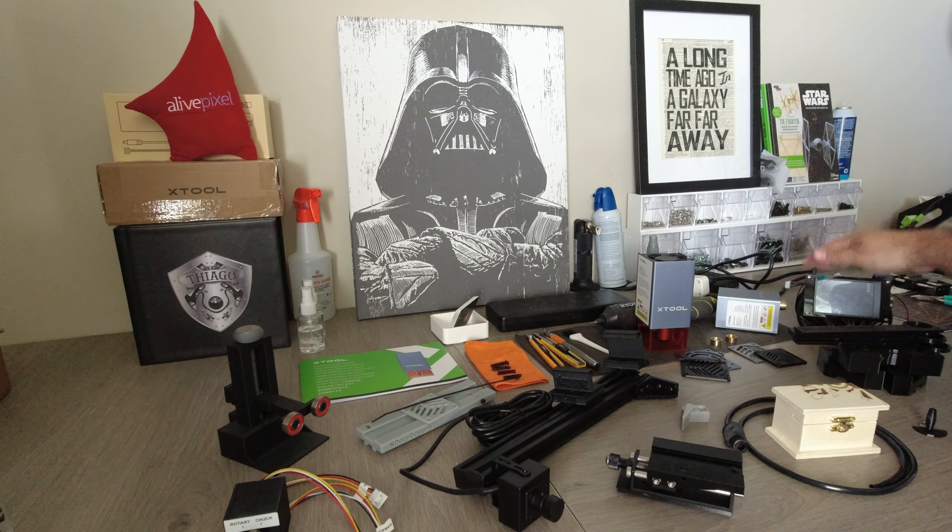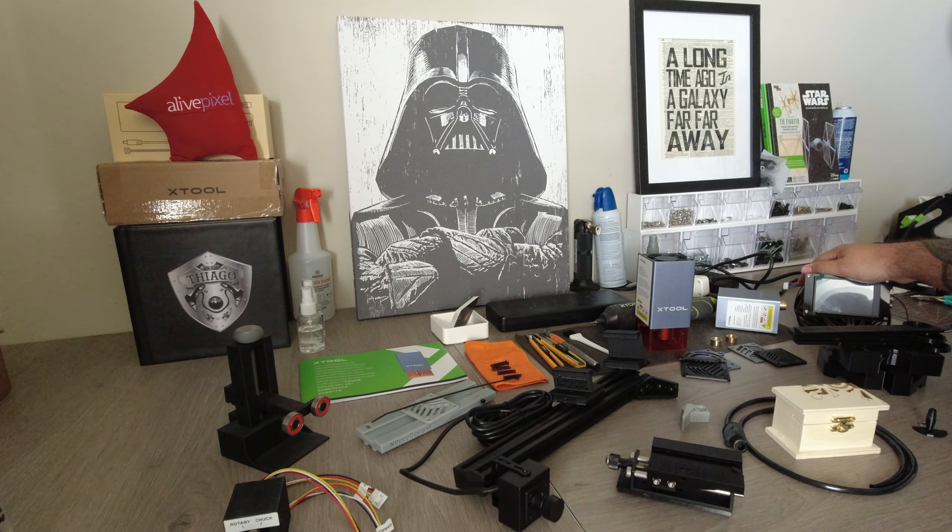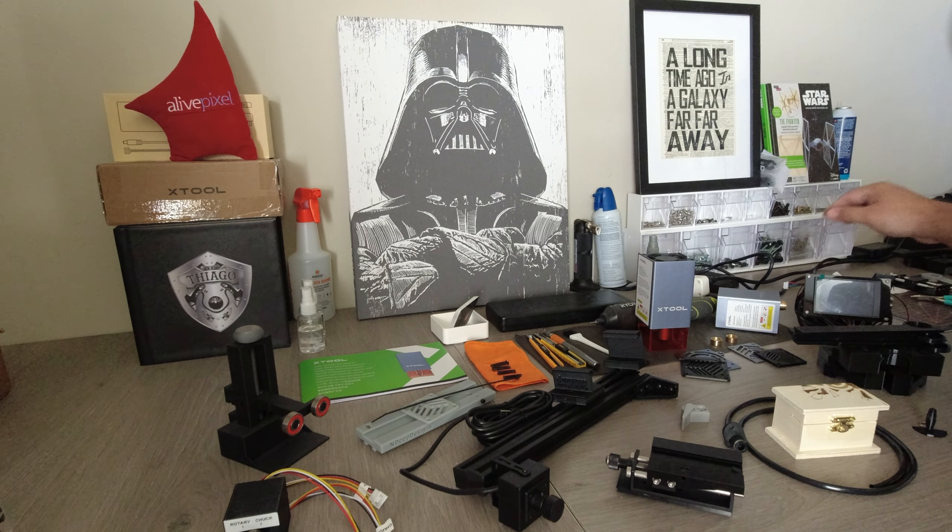And we have a surprise here — Kovic sent us a little toy to play with. This will add limit switches to your XTool D1.